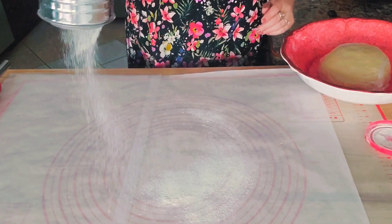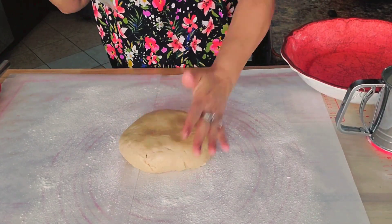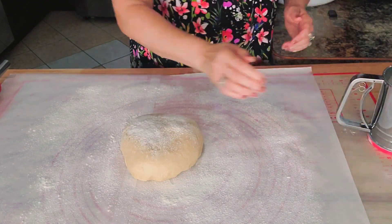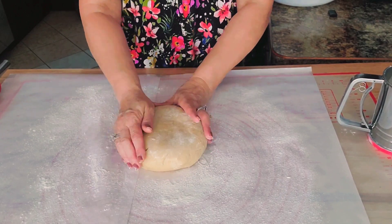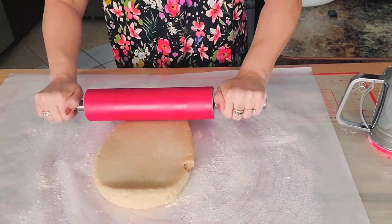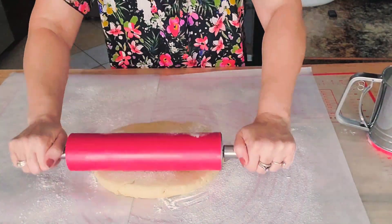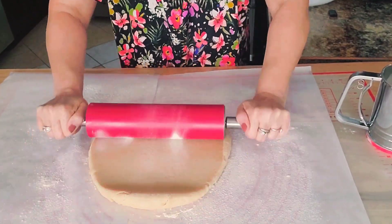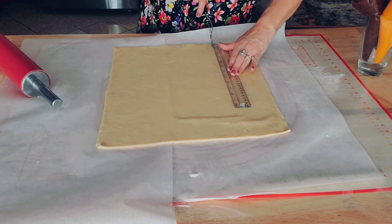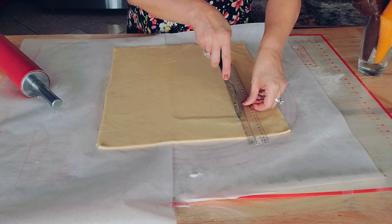Now I will roll my dough on parchment paper — that way it's very easy to transfer to the baking sheet. I will cut it into four parts; I'm going to have four big rolls.